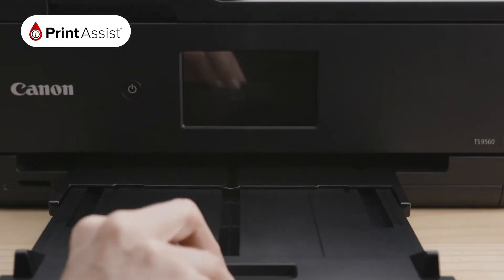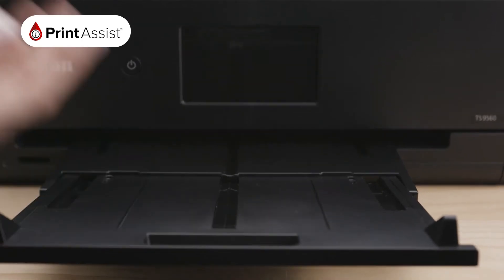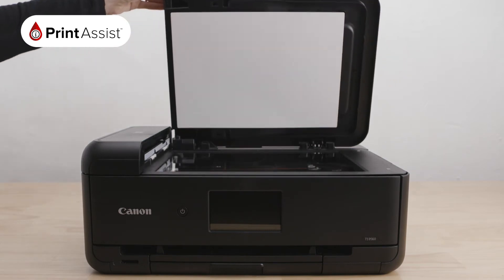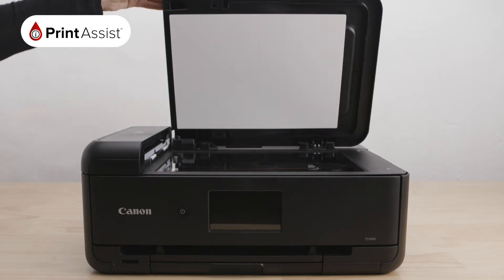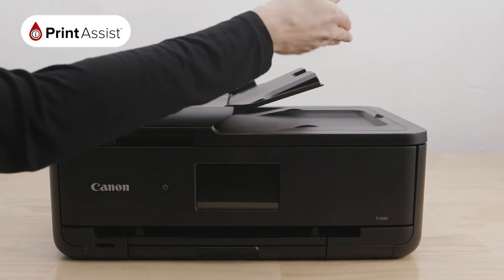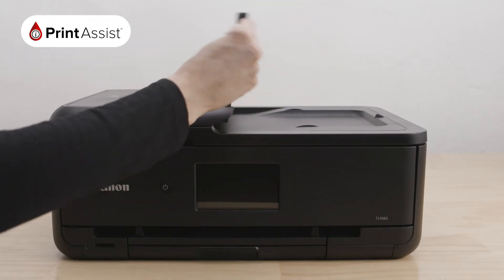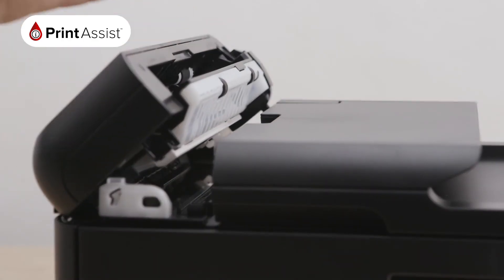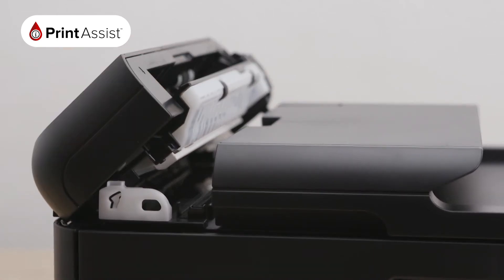Immediately above the paper tray is the paper support tray, which pulls out to catch your prints. Lifting the first top lid, you can see the flatbed glass, where your printer copies and scans. You can feed documents for copy and scanning here via this paper tray, and they'll land here when they're finished. This is the automatic document feeder, so you can tackle multiple jobs all at one time.